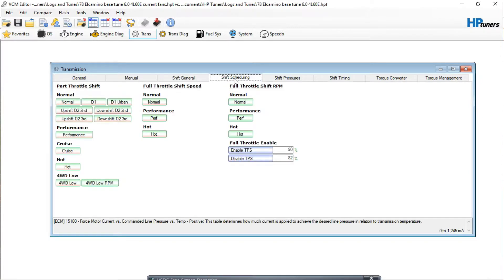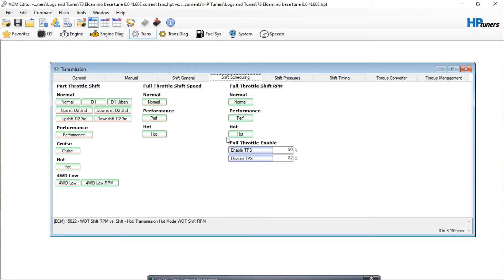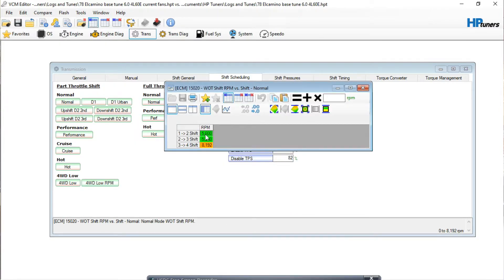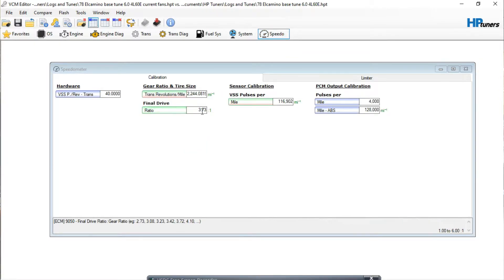I'll show you where it made changes in the shift speed. See all these tables have been changed — before, these would have just been blue like this one. So it calculated the shift speeds and everything for the transmission based on that tire size, and I've done this several times and it's usually pretty good. The other thing it did — look at the speedometer — it changed the revolutions per mile setting and the pulses per mile. That's basically where your speedometer corrections are going to come in.